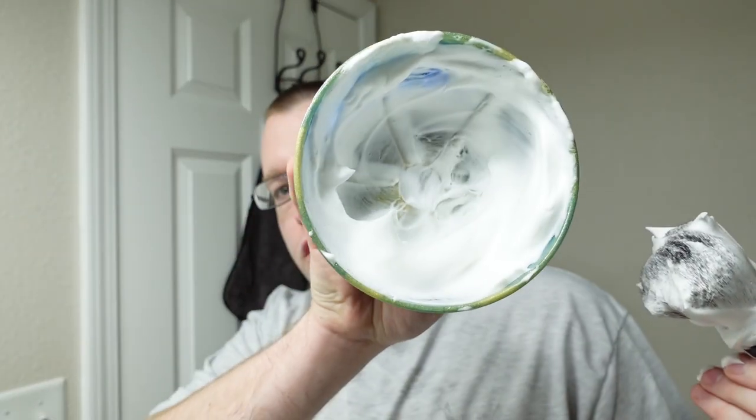Here we have the Holy Black Super Hit lathered into my Langley City shave bowl. The scent, once lathered, I'm going to call four out of five — it's really screaming, really robust scent strength. I figured since the soap base recipe was so short, it would be glycerin heavy and therefore easy to lather, and it was. It should be pretty slick too — anything glycerin heavy is usually pretty slick when glycerin is a primary ingredient.